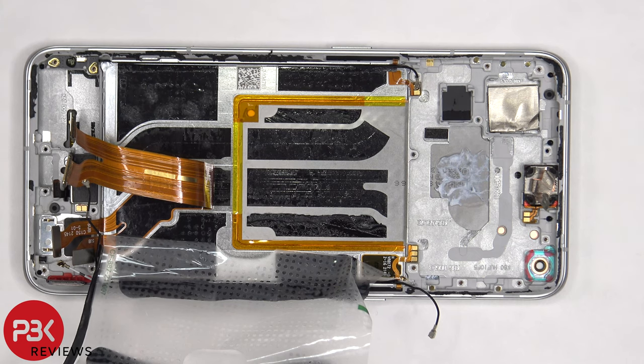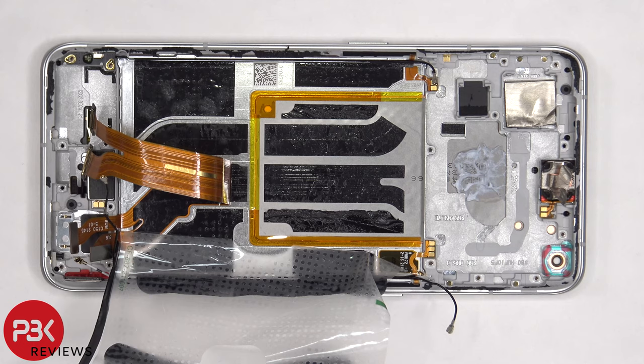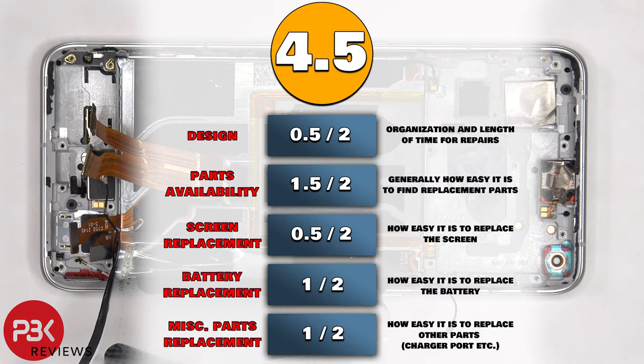The ERP speaker on top is held down with adhesive, so if you need to replace that, you'd have to apply some heat and gently pry it off. There's also a rubber gasket and mesh filter over the microphone openings and the bottom speaker opening over the frame. For the repairability score, I give this phone a 4.5 out of 10.